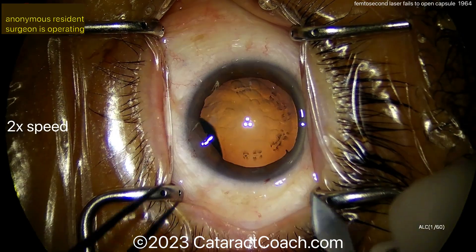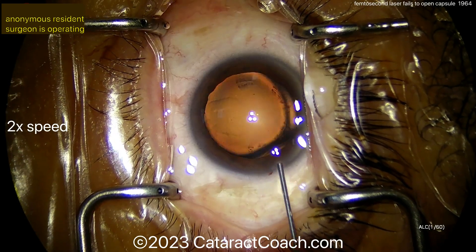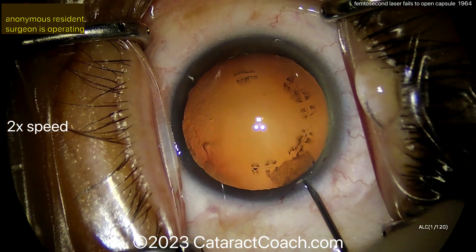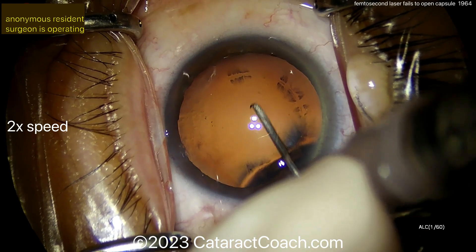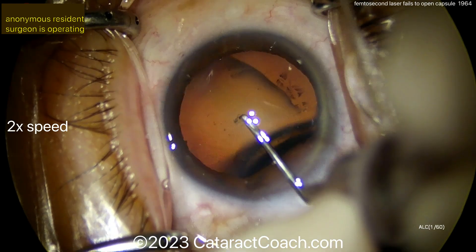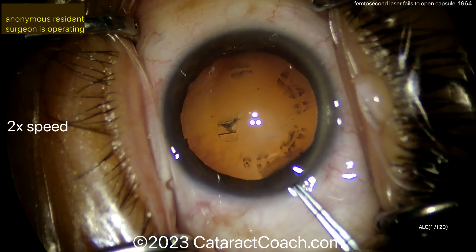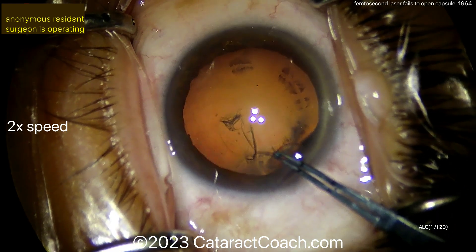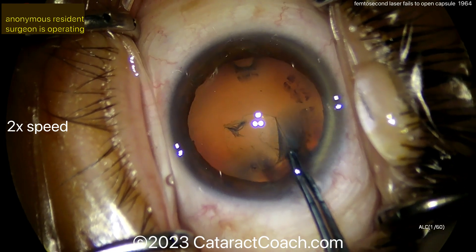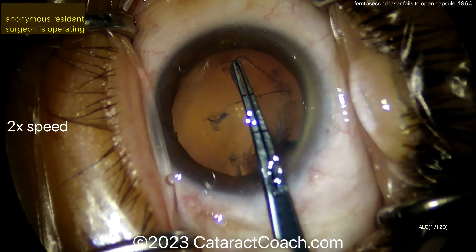That's why you have those skills and why you learned them. When you do this manual capsulorrhexis, think about it — you could already have some opening of the lens capsule, and the laser makes small perforations like a postage stamp. My advice is to do a large rhexis: make sure your rhexis is larger than that area and encompasses the area of partial laser treatment. If you do a small rhexis inside those laser spots, and those areas break, you can have an uncontrolled situation — a capsule run-out zipping to the posterior capsule.